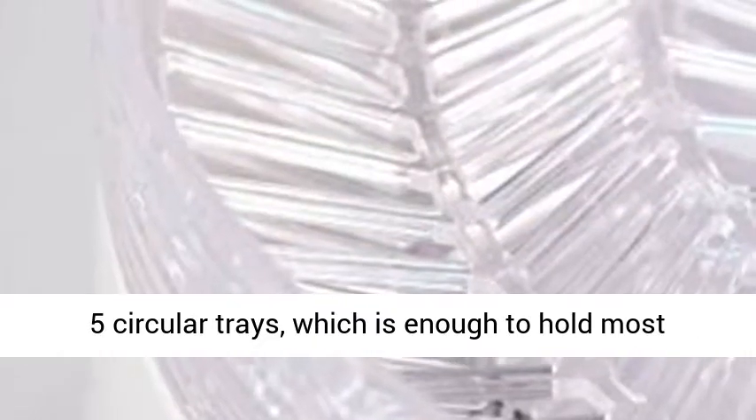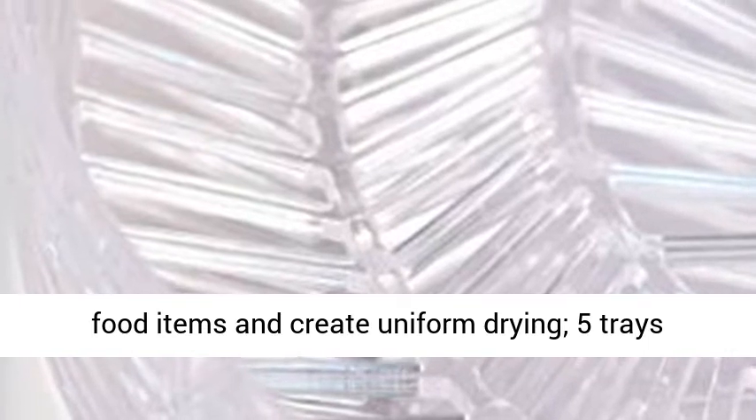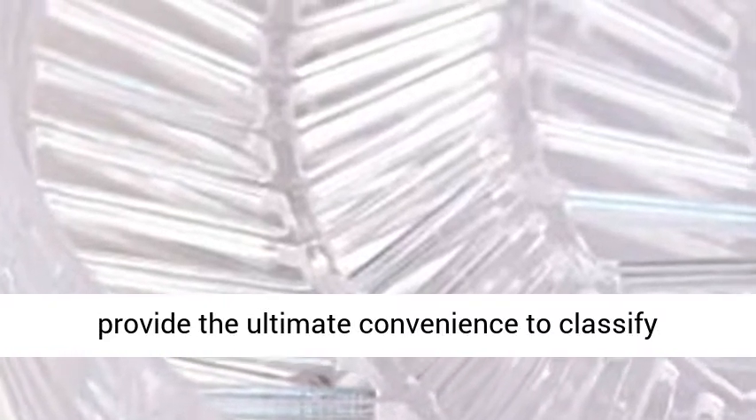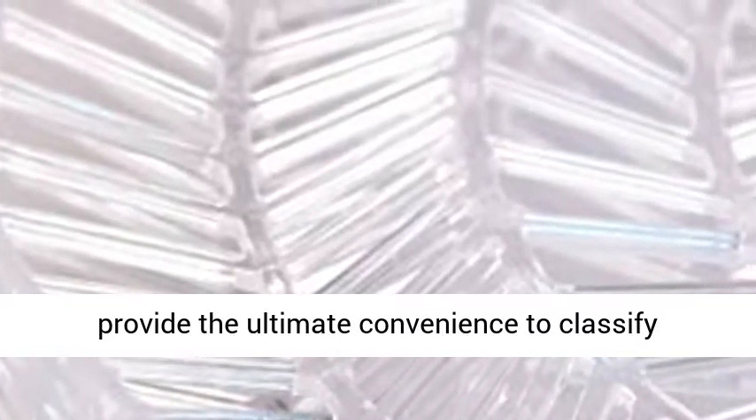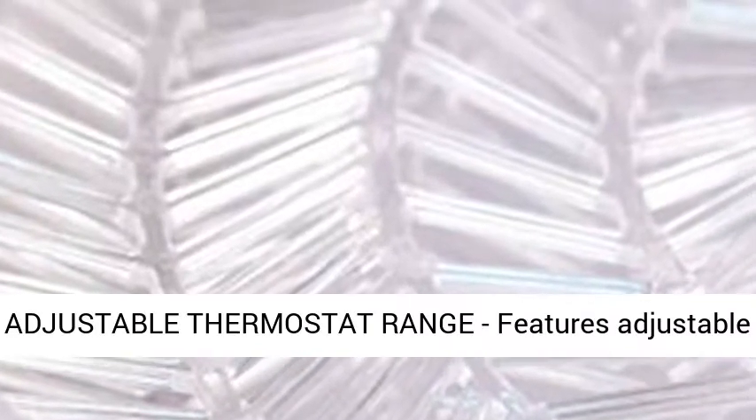5 Layers of Trays. Designed with 5 circular trays, which is enough to hold most food items and create uniform drying. The 5 trays provide the ultimate convenience to classify different food and increase productivity.